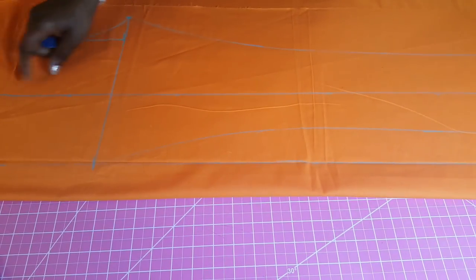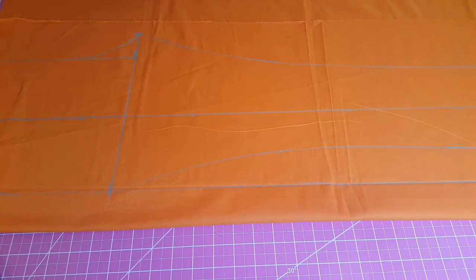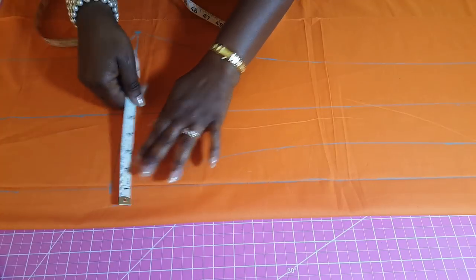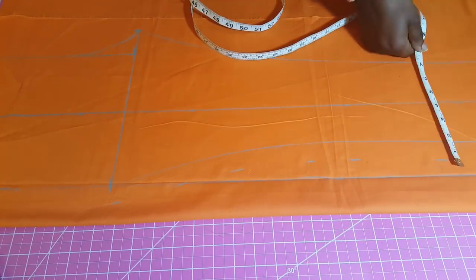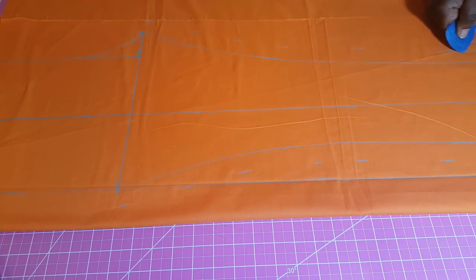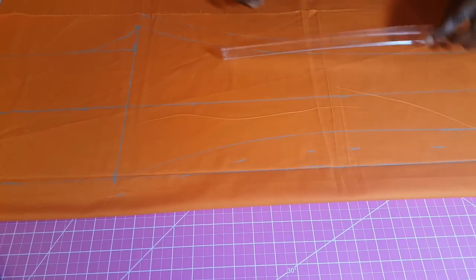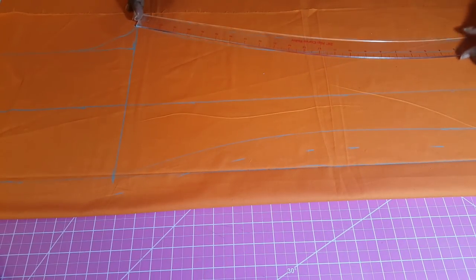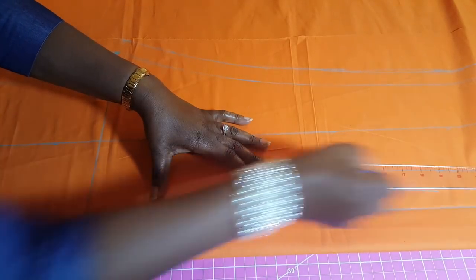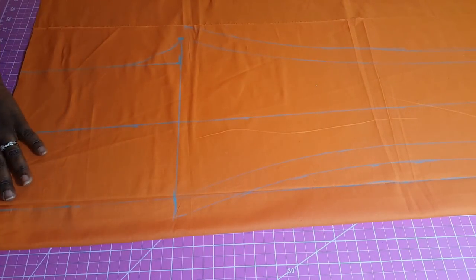Next we need to add a seam allowance. It depends on how much seam allowance you want — I'm just going to do one inch. We do the same thing on both sides: we add the one-inch seam allowance and connect those lines on both sides. You can also use your ruler to connect the lines if that works better for you. Now we're done drafting the front, and the next thing is to cut.